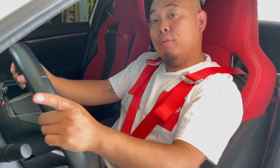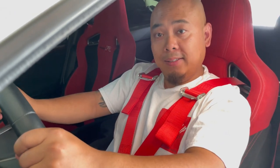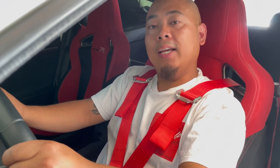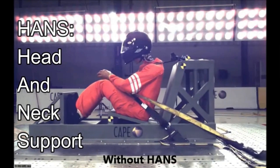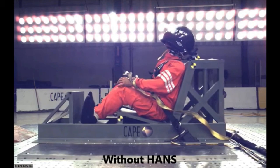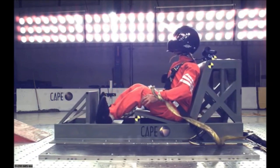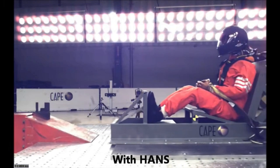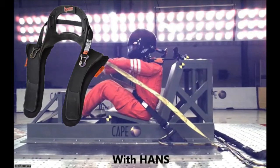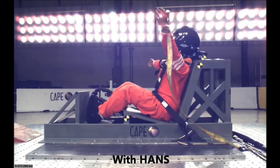Also remember for extra safety you do want to use a HANS — that's H-A-N-S — safety harness. [Crash clip plays] That driver is going to feel that in the morning. Check it out — support that neck. He might feel it in the morning but not as bad as the other driver.